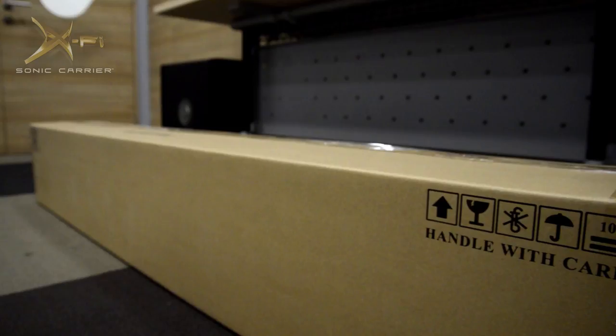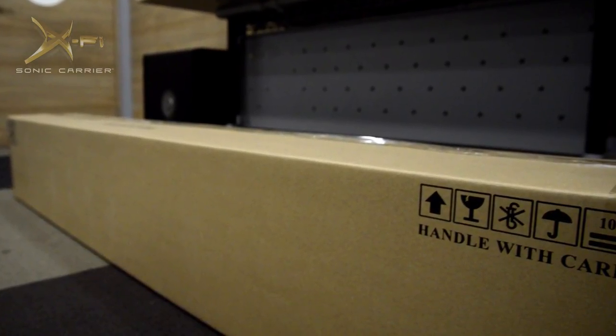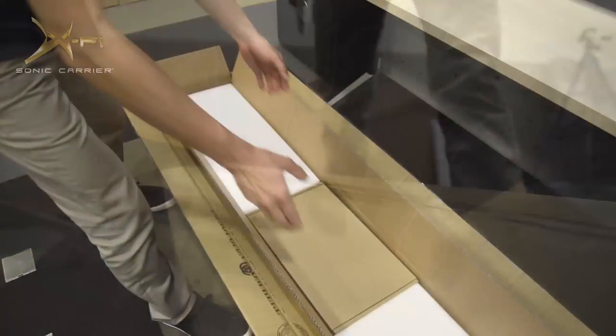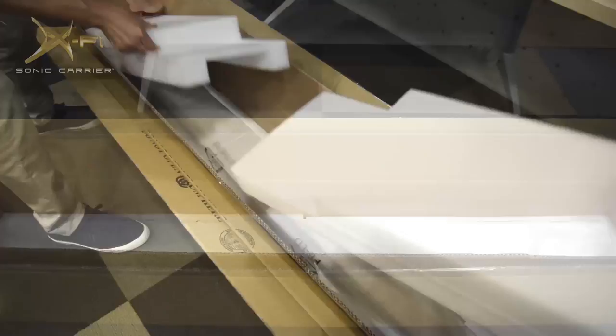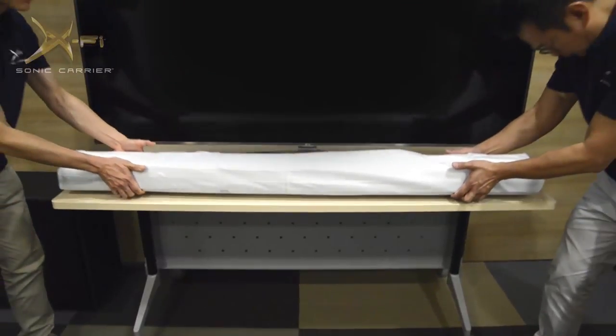Place the main console on the floor near your TV. Once again, check that the box is facing the right way up. Then carefully cut and open the box. Remove the accessories and protective styrofoam blocks and place them to one side. Now simply lift the main console and place it in front of your TV.